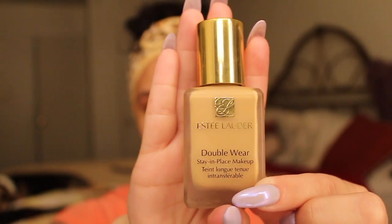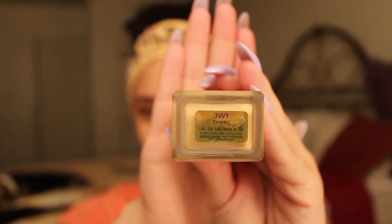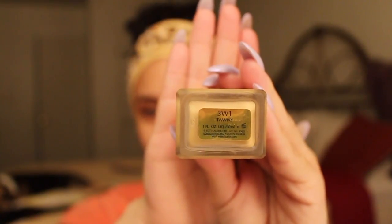For foundation, I'm using my Estee Lauder Double Wear in the shade 20. And I'm just going to apply that with my Real Techniques Buffing Brush. First, I'm going to kind of buff it on and then I'm going to tap it, like kind of stipple it into my skin. That way I get better coverage.